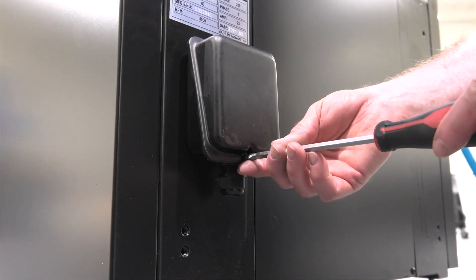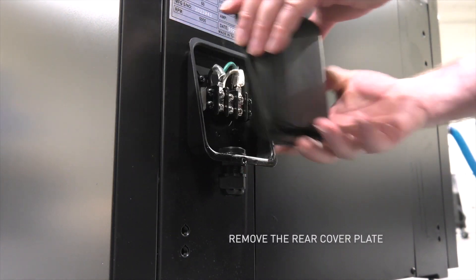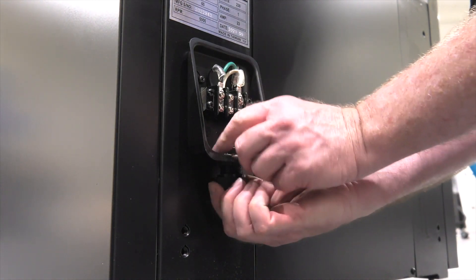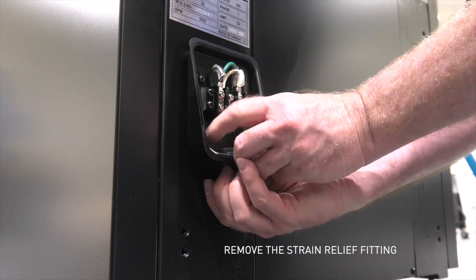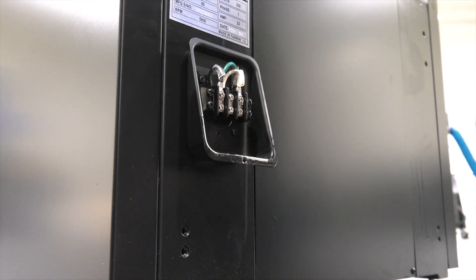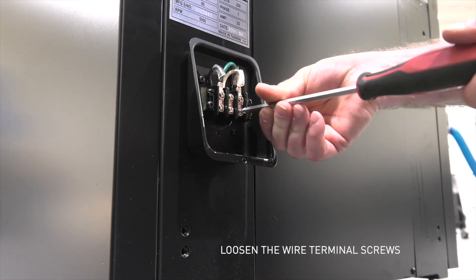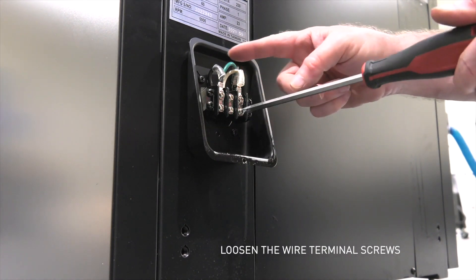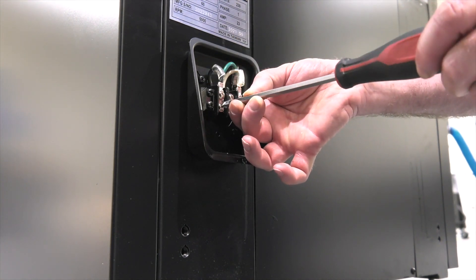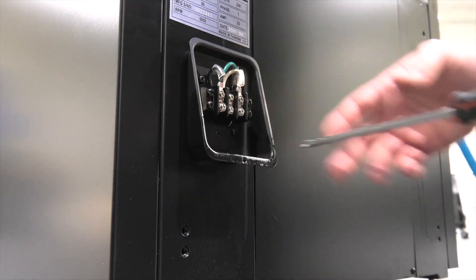The first step is to remove the rear cover at the electrical connection box. Next remove the strain relief connector for the wiring, and this will install onto the plug. Finally I like to get the wire terminals ready to go. We're going to connect to the white, the black, and then the ground lug. Those are ready to go.